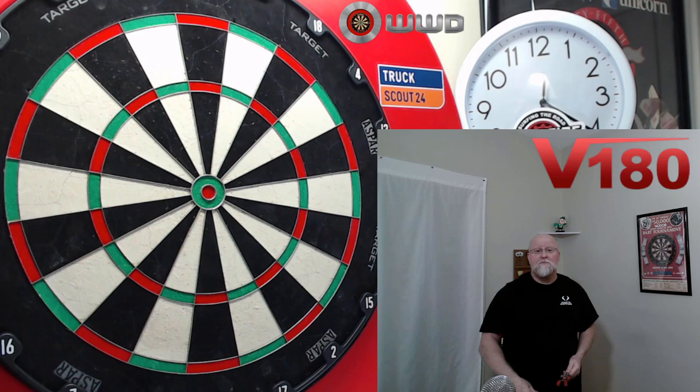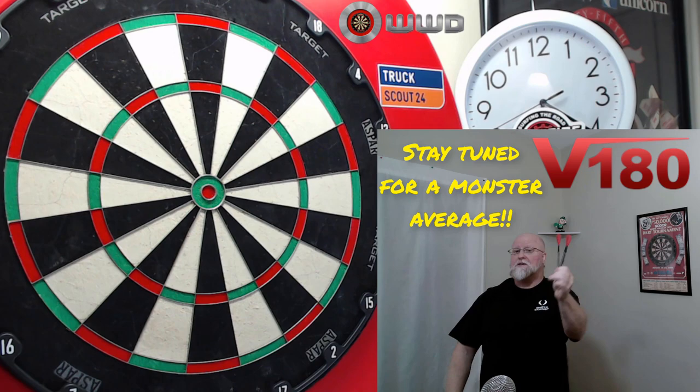Yeah, I think it's going to be a good review. We'll grab the other camera, take a close-up look at these things, do the stats and dimensions, and then my favorite part of the video — take them to the board, throw them for a bit, and as I'm throwing them I'll give you feedback on what I think of the V180 Brian Woods darts. Should be a good one.